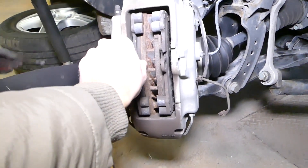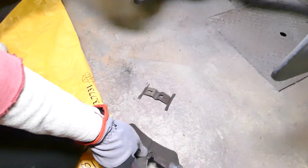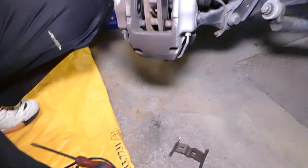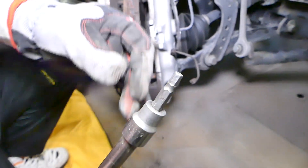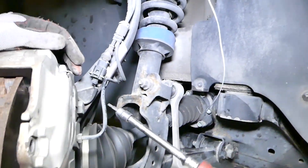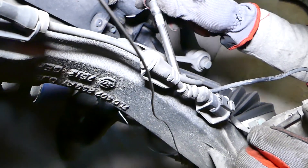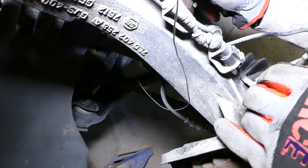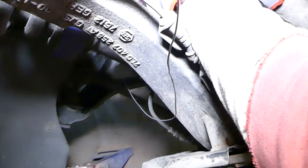Don't lose the parts. We're going to pull the pads out — you can see those are pretty much worn out all the way. We need a six-millimeter wrench now, and there is one bracket that we need to remove. That bracket is the one that holds the brake line, ABS sensor, and the brake pad wear sensor.